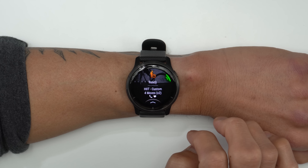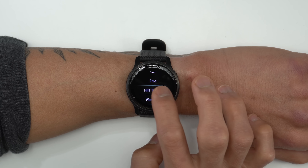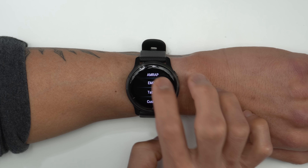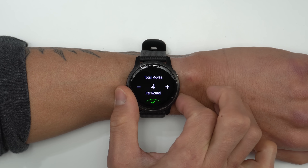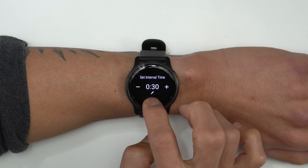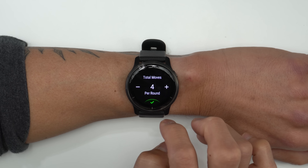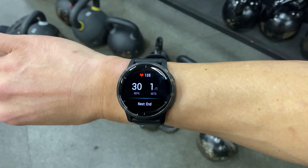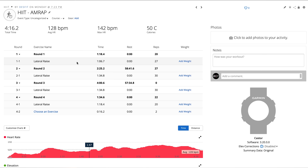When I say hit, I don't mean HIIT — high intensity interval training — which is a brand new activity profile launching with the Venue 2. With the new HIIT activity profile, there are different types of timers you can set up depending on your workout, including AMRAP, every minute on the minute, Tabata (20 seconds on with 10 seconds of rest), and a custom timer where you set your interval time, rest time, moves per round, and number of rounds. It's all pretty well thought out, and it will also attempt to count your reps during these workouts, showing all this information later in Garmin Connect.